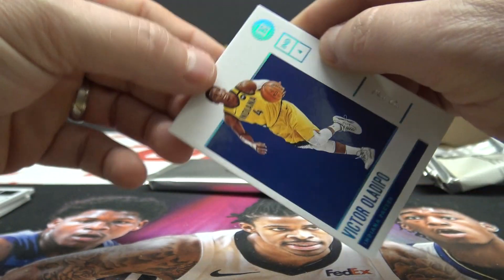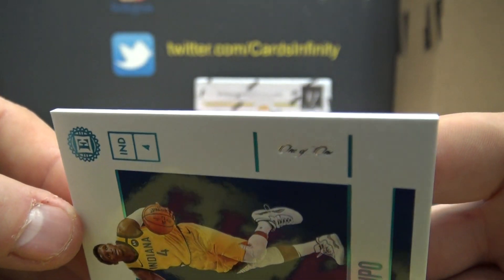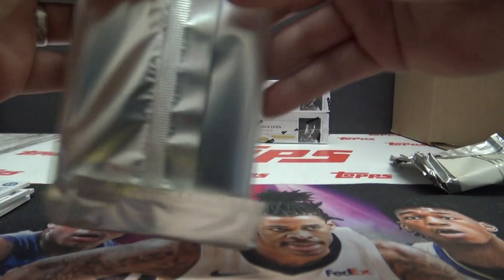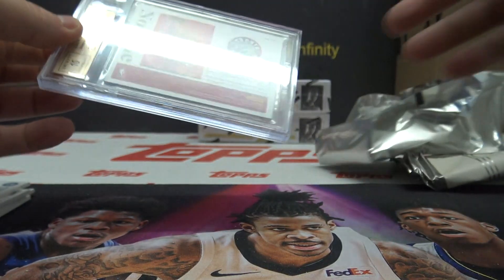So you got a dual patch autograph to five and a one of one in the same pack. Kind of hard to see that, but it is a one of one. I prefer one-slash-one versus typing it out in cursive 'one of one.'